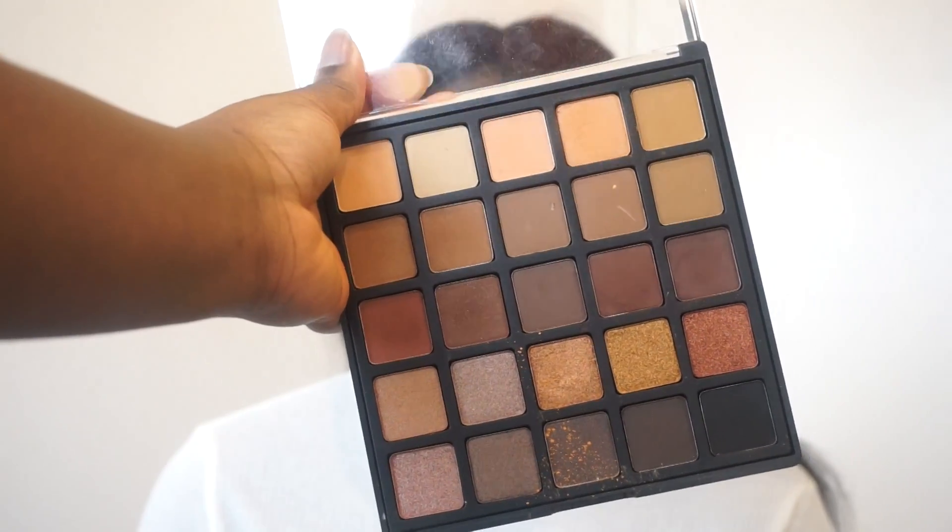Now I'm going to be using the Morphe 350 palette in the crease to create that reddish transition color before I add in any darker colors. I'm also going to use a pink color from MAC — I'll put the name in the description. Now I'm going to use my Copper Spice palette from Morphe and add in those darker brown and purple colors. I'm also going to be using Fig by MAC, which is a purple color, to build that depth. I added a little bit of black in there as well, then just blend it away.